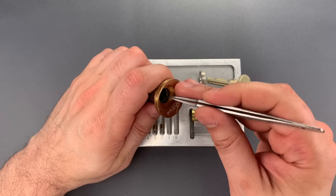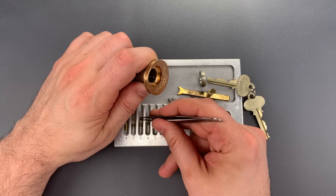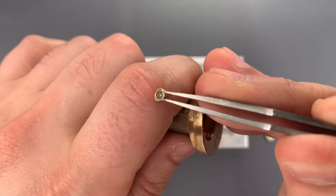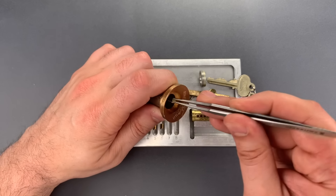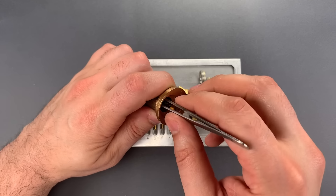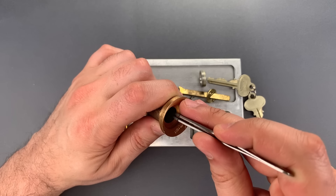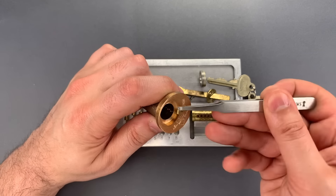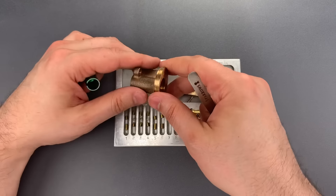So we should find the same arrangement in slots three and four. Here's our wafer in three, and our hollow pin from three. And here is our wafer in four, and our hollow pin in four. Five and six should be standard — and indeed they are. Now we can drop these pins out; nothing unusual about them.